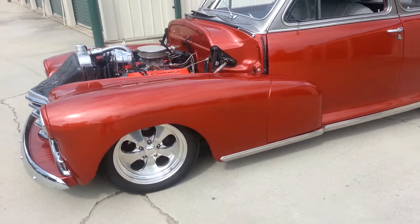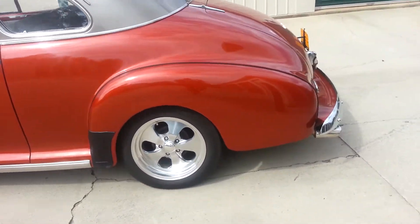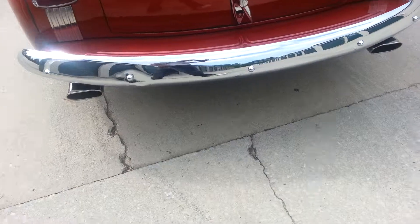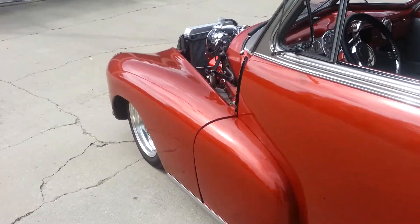This right here is a 1947 Chevy. This is one of our cars we're building for a guy. Just had the exhaust done on it. We just put a 388 stroker motor in it.